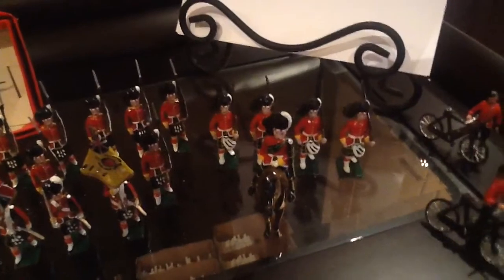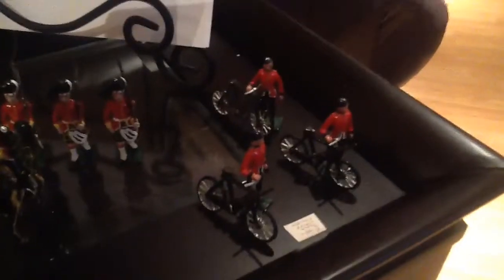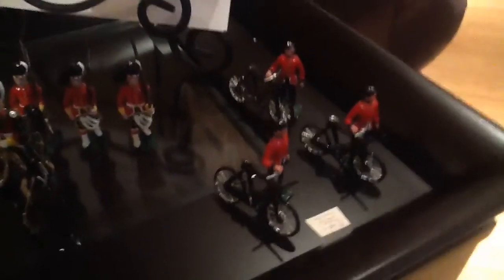And the final set here is once again a Blenheim set. I'm very attracted to sets that are kind of unique, and these are. They're cyclists of the Black Watch — their rifles are strapped to their bicycles — and I just think they're quite wonderful. Also of course I have the original box for this.